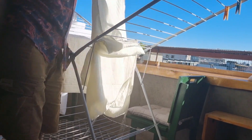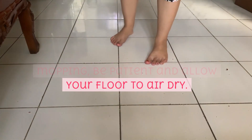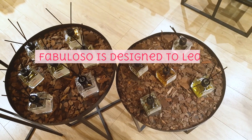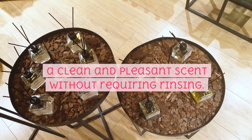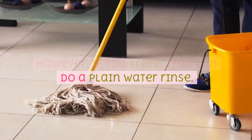Step 6: Air drying. Once you've completed the mopping, be patient and allow your floor to air dry. Fabuloso is designed to leave a clean and pleasant scent without requiring rinsing. However, if you prefer, you can do a plain water rinse.